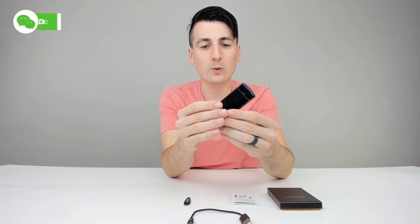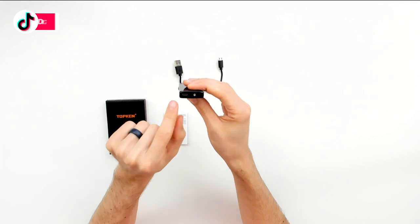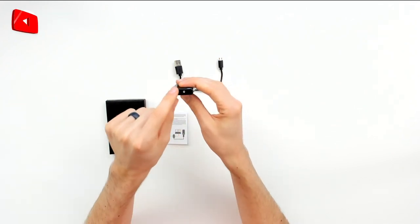Really nice. We can see on this side it says 'lighter' with our LED indicator lights and our on/off control button right there. We have our micro USB port on the back with a Phillips head screw as well. Great finish, great weight — it really feels cool.